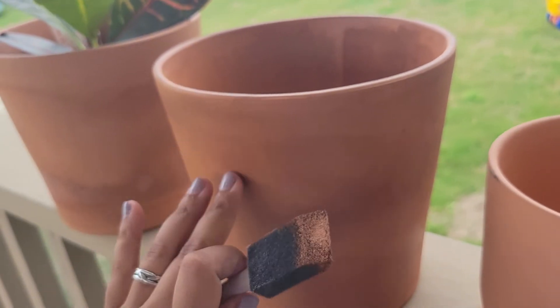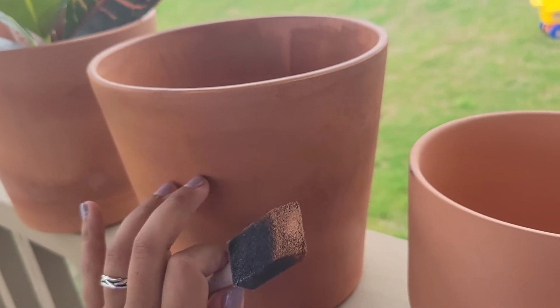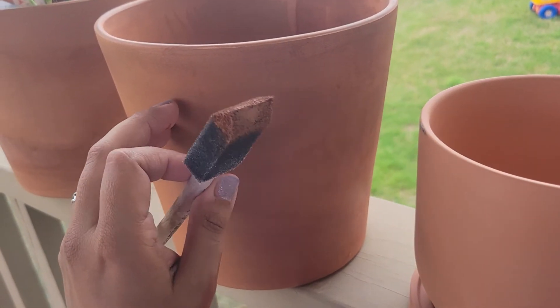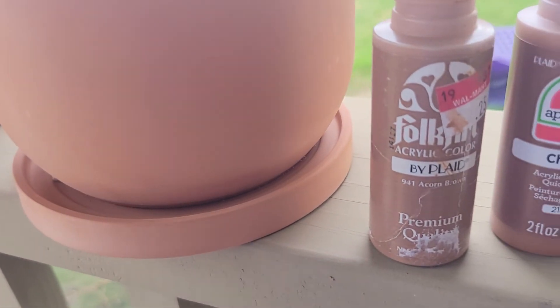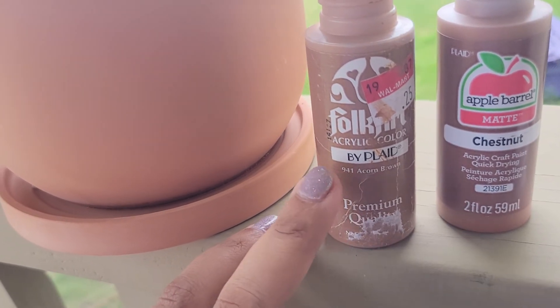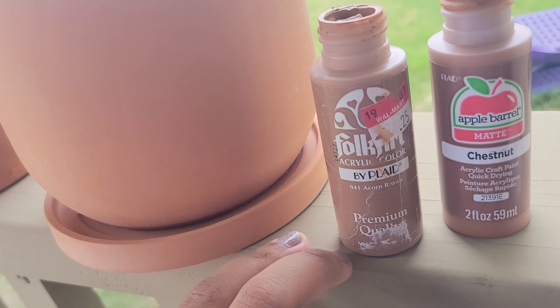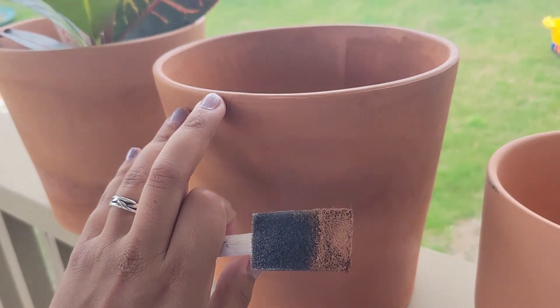I'm going to do several layers, so I just wanted to share this so you don't have to spend like ten or twelve dollars on something that says terracotta paint, when you could just spend like two dollars on Acorn premium quality acrylic paint. All right, good luck!